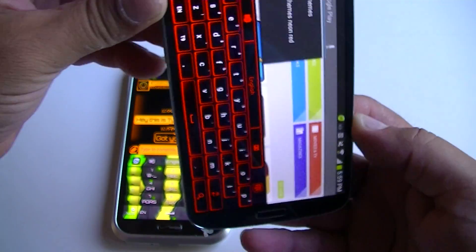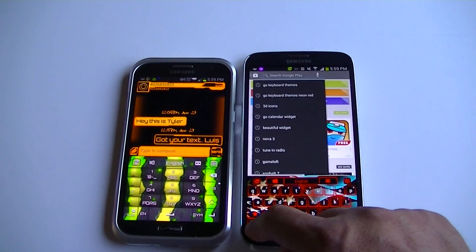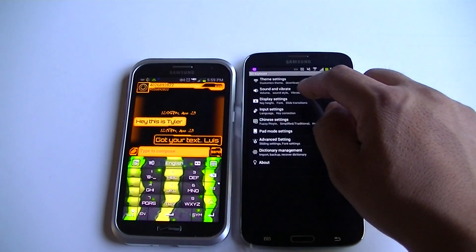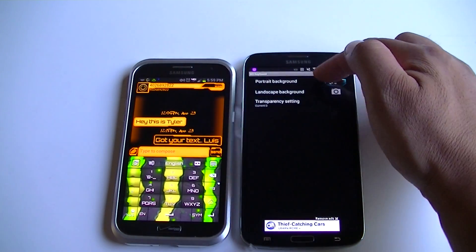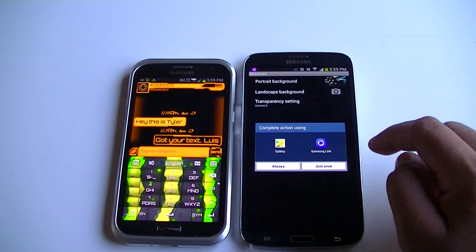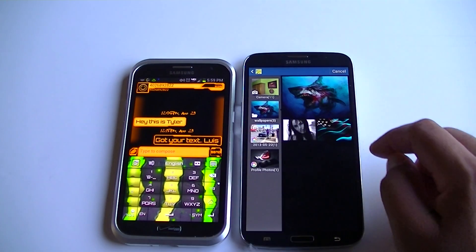We can also add the flag for our landscape mode, or even add a different picture for landscape. So as you can see, portrait background we have the flag, landscape background — let's go ahead and choose something different. Let's pick this picture.